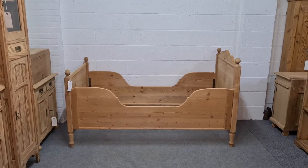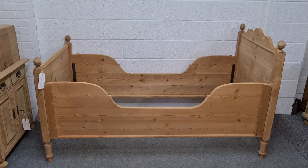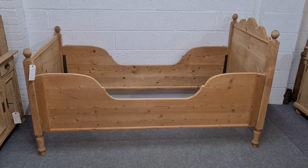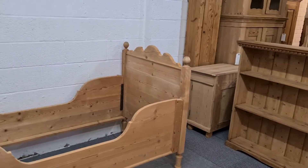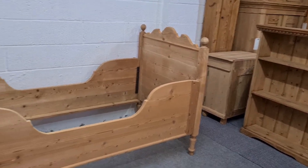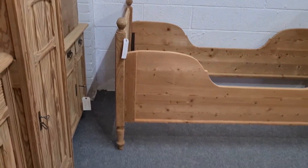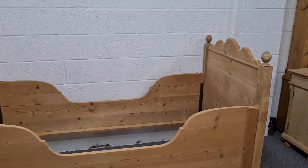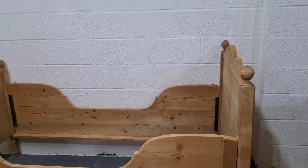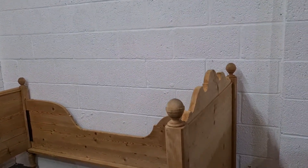This is an old pine sleigh bed. It was originally painted but has been stripped back to the bare wood. Nice bit of shape on the headboard.